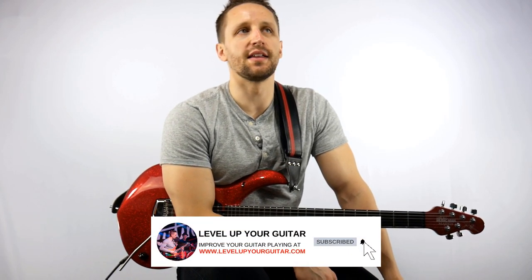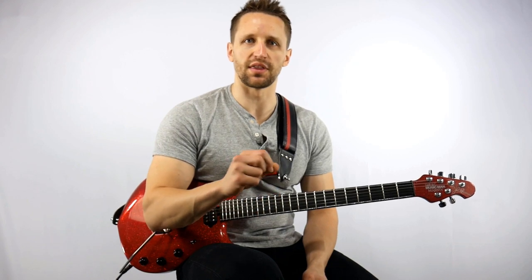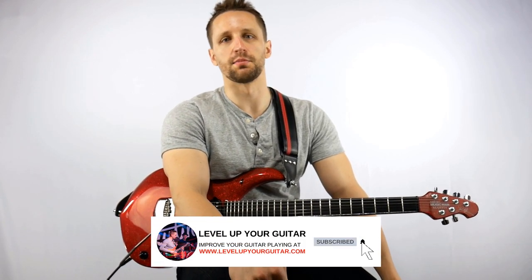Hey everybody, this is AJ Hanson from LevelUpYourGuitar.com. In today's video we are going to learn how to play the James Bond theme. It's a little bit simplified version so that it fits in this level 2 range. It's a great song — about 75% of it is played on the low E string. So it's easy to manage, and another interesting part is it's mostly the same idea or theme with little variations. Also, when we get to the end, make sure you stick around because I've got a little bonus. Before we start, thank you for supporting LevelUpYourGuitar by subscribing, hitting the bell notification, and checking the links in the description below.